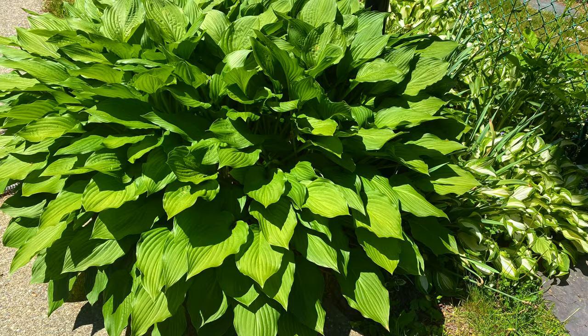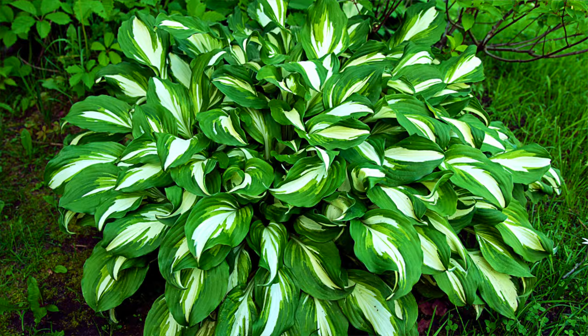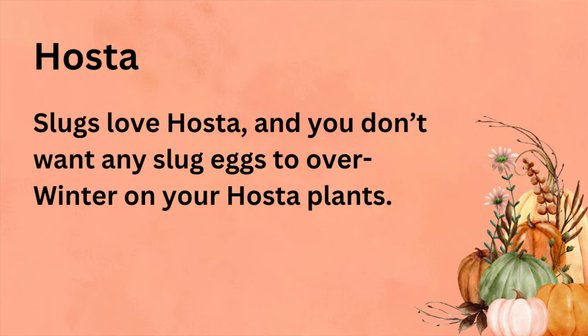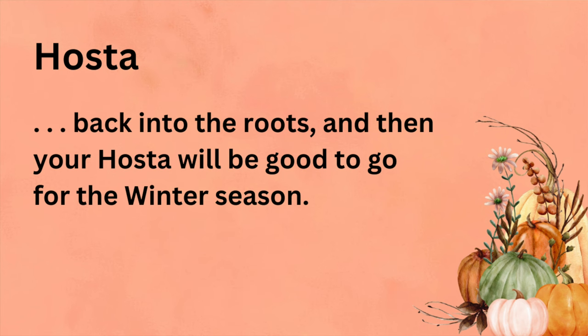When it comes to hostas, those are an exception — you want to cut those back in the fall. Many hostas will continue to look nice well into fall, but once those leaves turn brown, trim them off, leaving just two or three inches of stems sticking up from the base. Slugs love hostas and you don't want any slug eggs to overwinter on your hosta plant. Wait until they turn brown so all the nutrients in the green leaves go back down into the roots.